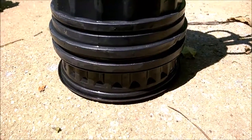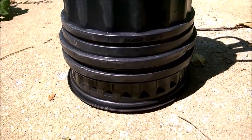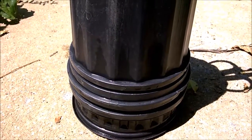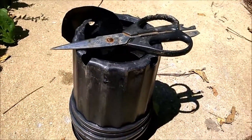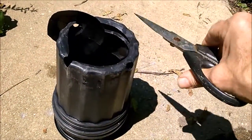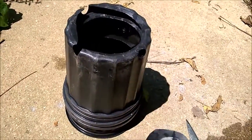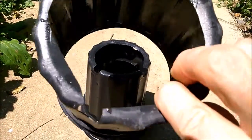I know y'all are asking, what is that pool gardener up to now? Well, you see, there is a certain vegetable crop that I am growing, and it has required me to take a nice sharp pair of scissors and cut pretty much the bottom out of a flower pot — hopefully y'all can see that.